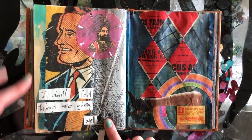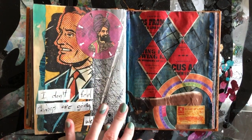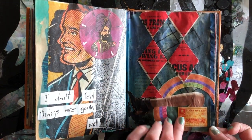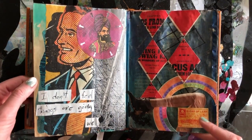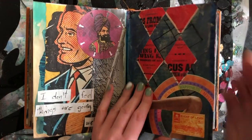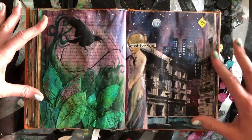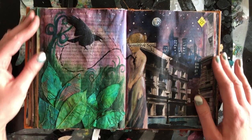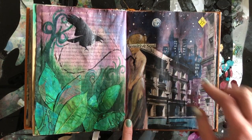Alright, so we have some more illustrations and stuff cut out of magazines and found books. 'Sugar of lead. Palace drugstore. I don't feel things are ever going well.' As you can tell, this particular journal kind of came out of me dealing with some different turmoil in my life and just kind of trying to understand my position with where I was in my marriage at the time.